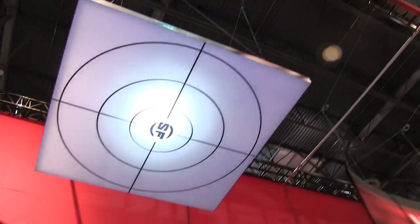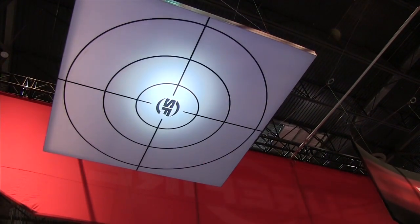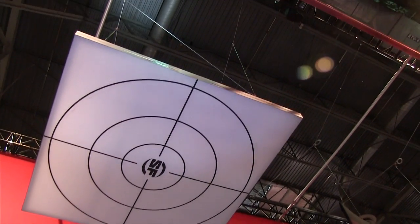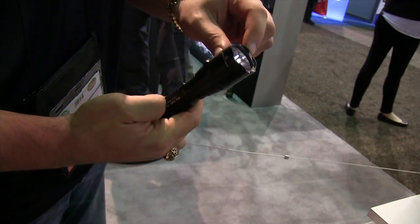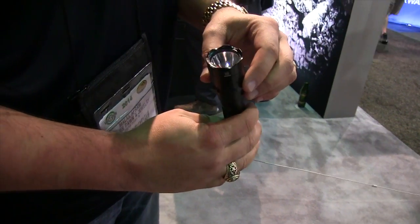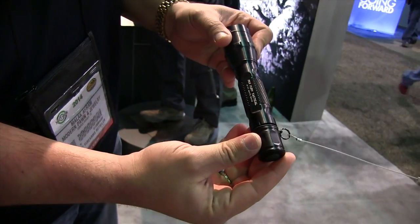Let's get you to point that up at the ceiling, Kyle. You're talking unbelievably bright, awesome looking beam, lightweight, great looking package. This is the tactical model with the knurling here and the crenulated bezel in the front — LED P3X Fury.